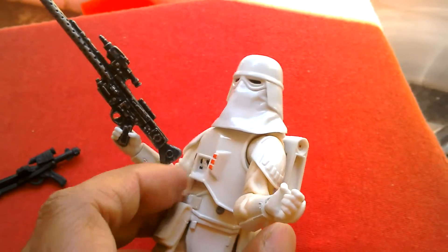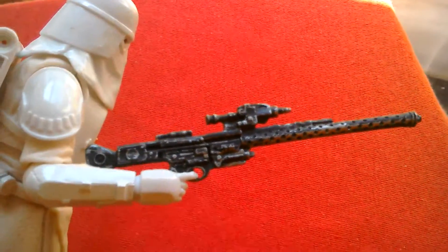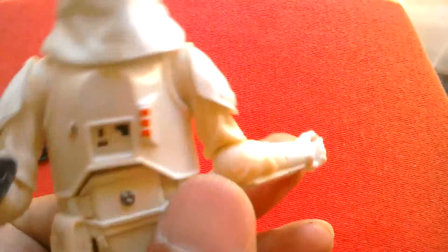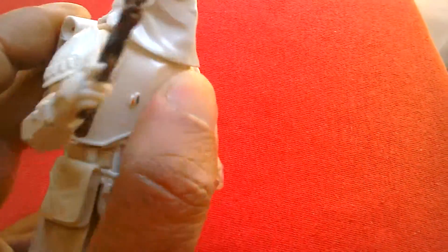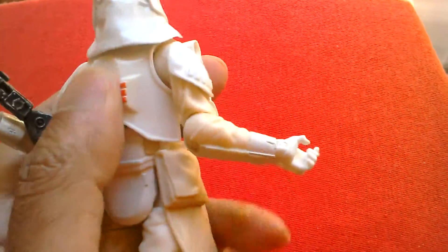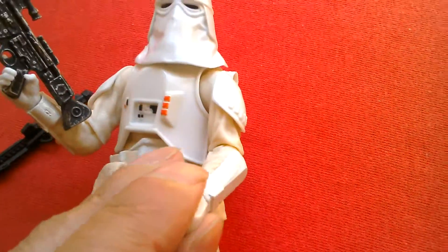Looks pretty cool, this figure. There's the rifle he comes with — quite nice, quite long. Rotation at the waist, got some movement at the midriff, not much but a little — the armour gets in the way. Elbows go to beyond 90 degrees and rotate as well.